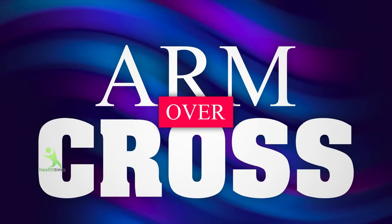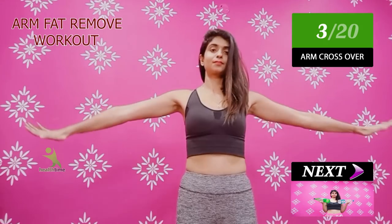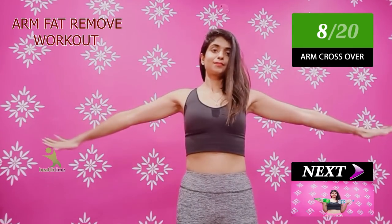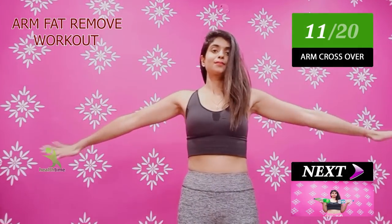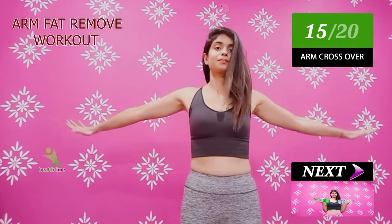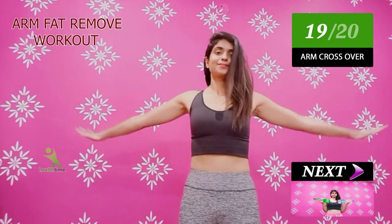The next exercise is arms cross. You have to cross both arms side to side. As you do this, the bulkiness will be finished — when your fat is reduced, your muscles will be toned very well. You have to do less than 20 times, and you have to do 4 sets. Make sure you complete all your sets and repetitions, because if you reduce your effort, you will not have any effect.